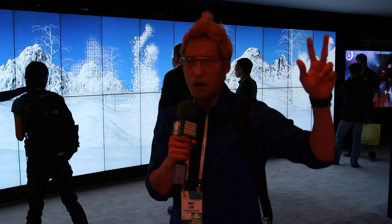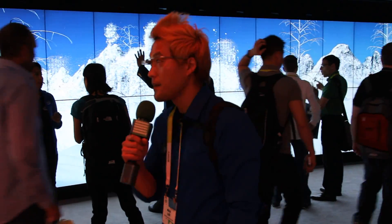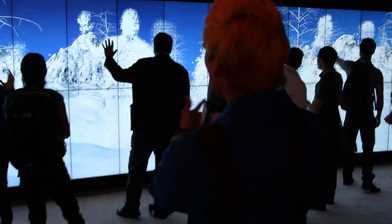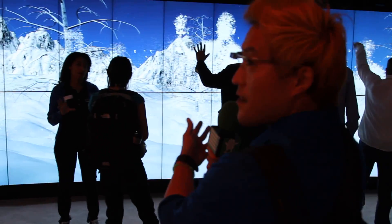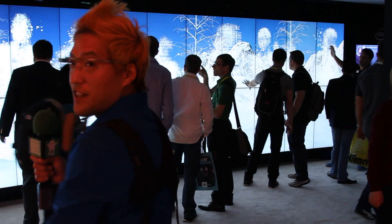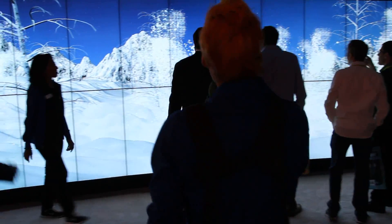Hi folks, this is HiOnAndroid.com where we get Hi on Android every day. We're here at the Intel booth. This is a demo of Intel RealSense technology, and what these people are doing, they're actually experiencing the Intel technology here. So let's go try it ourselves.